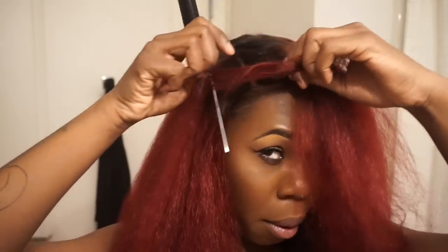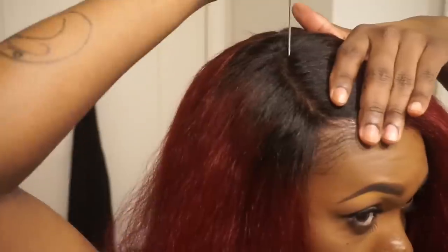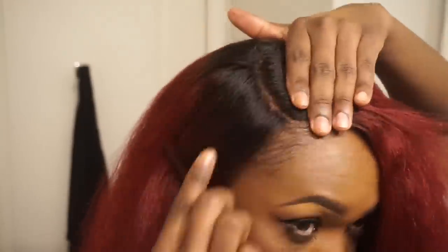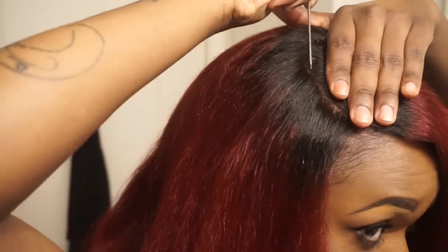A lot of people don't like to use closures because they can look unnatural if you don't know what you're doing with them. But once you master this skill you won't want to use anything else. Start spanking that closure into obedience from the beginning. Once you establish where you want your part, really train that closure and spank it into submission. I want my part to look laid and slayed, so I'm being really meticulous and curving the part — not a straight part, because that can look unnatural too.